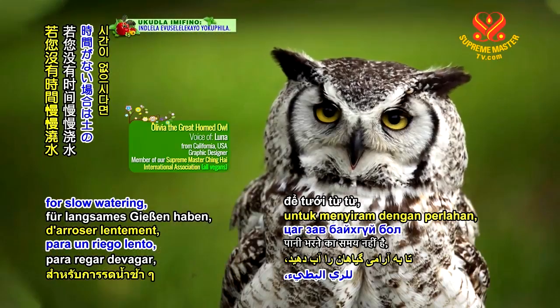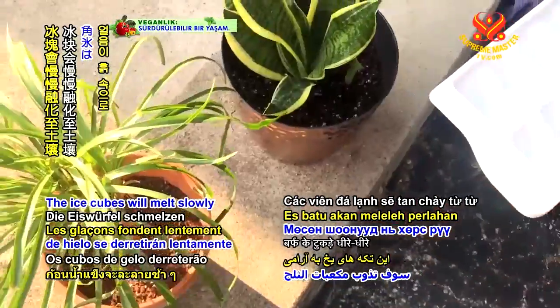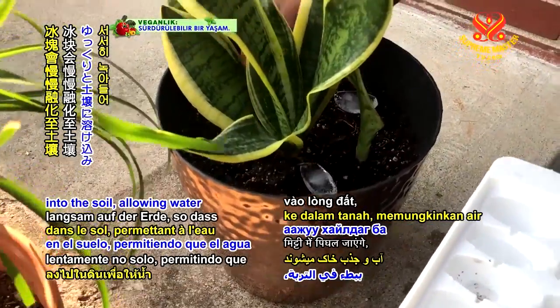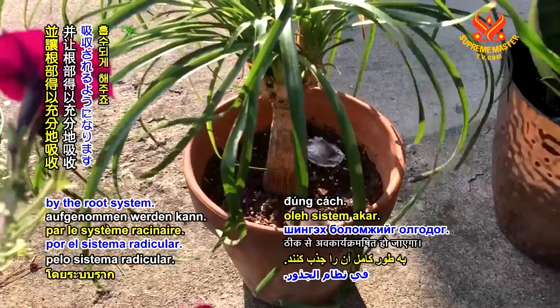If you don't have time for slow watering, use ice cubes on the surface of the soil. The ice cubes will melt slowly into the soil, allowing water to trickle to the bottom and be absorbed properly by the root system.